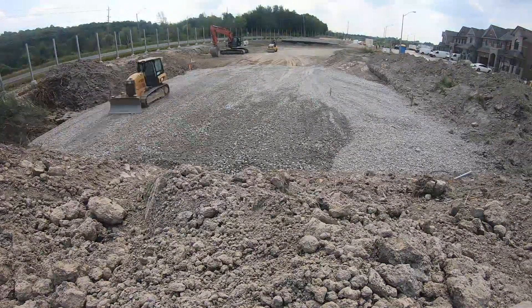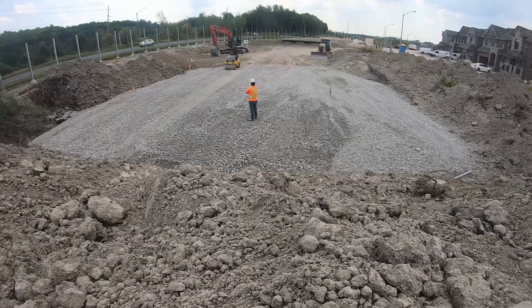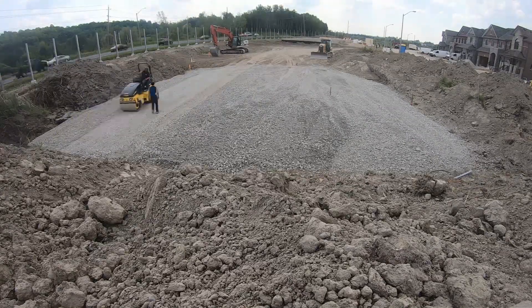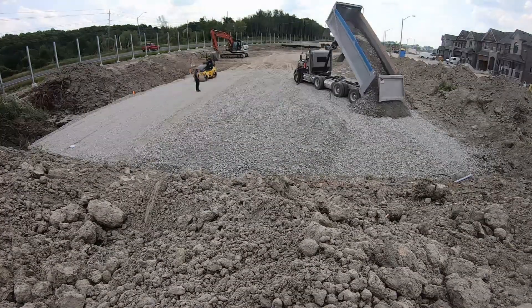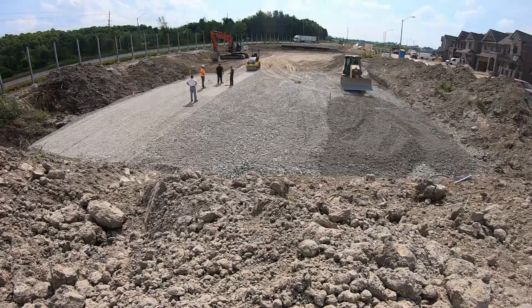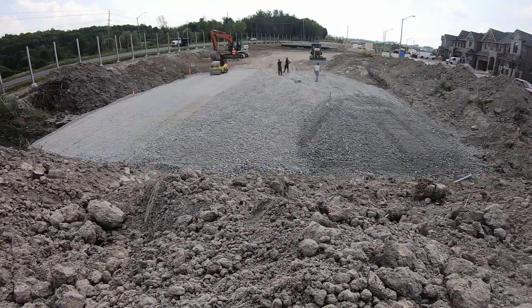And then we had Earl at the very end come on with the packer and pack everything down. We had the engineer there testing it to make sure the ground was compacted to close to 100%. At the end of the day it all worked out well. If you guys enjoyed the video, please give it a like, don't forget to subscribe if you're new, and as always, thank you for watching.